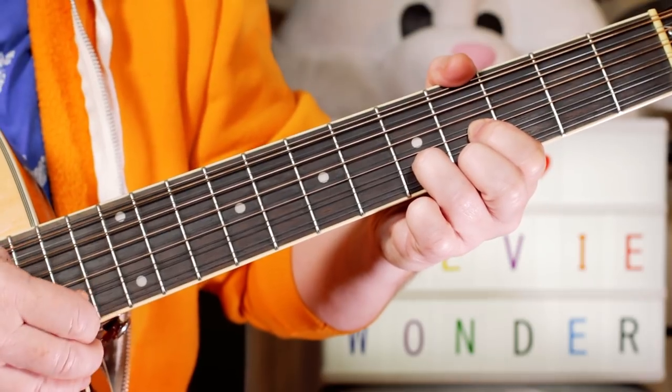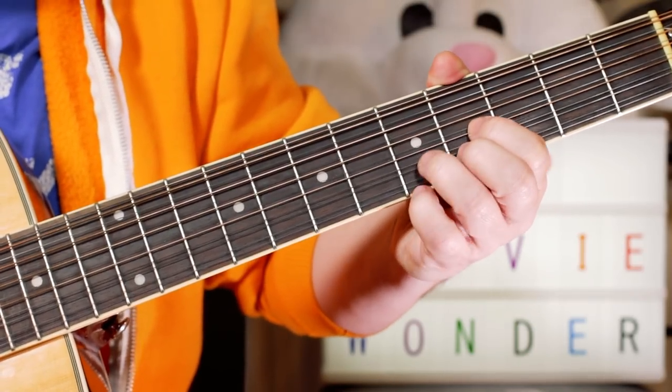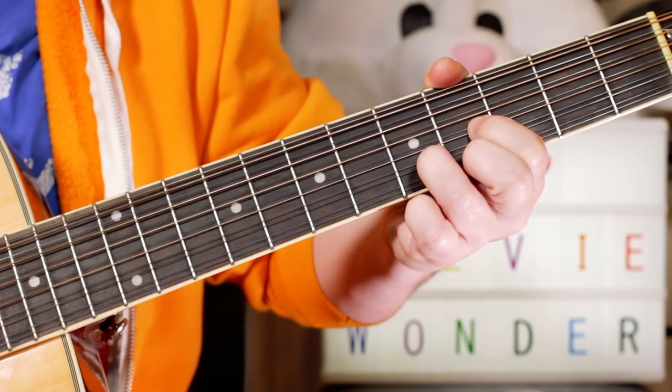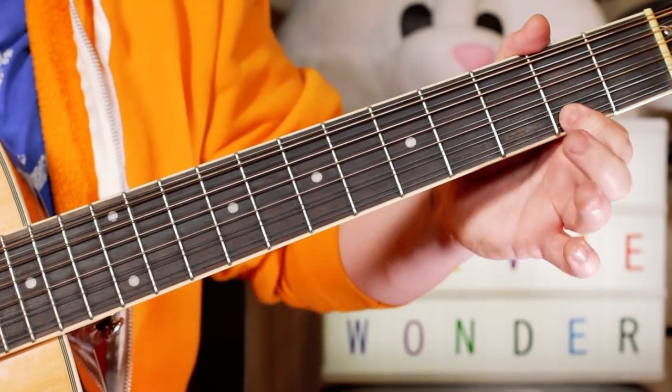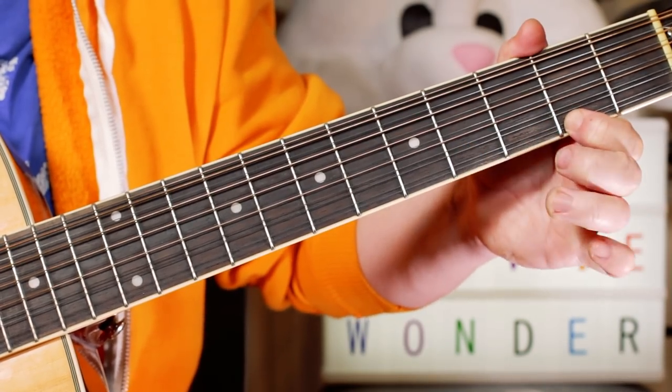And then I play an E chord with a D in the bass. So open D, four, five, four. And then two, four, two, open. F-sharp, G-sharp, F-sharp, open.